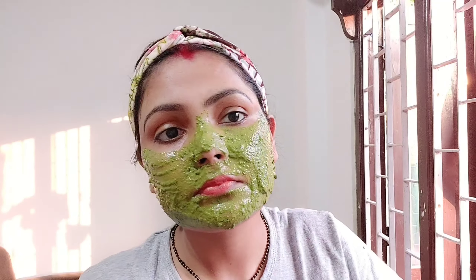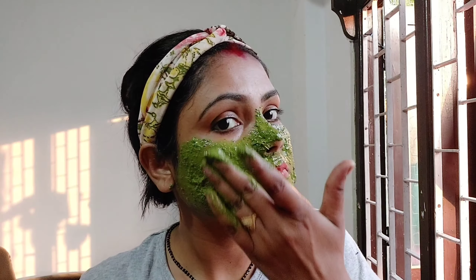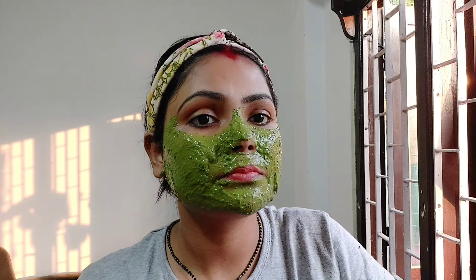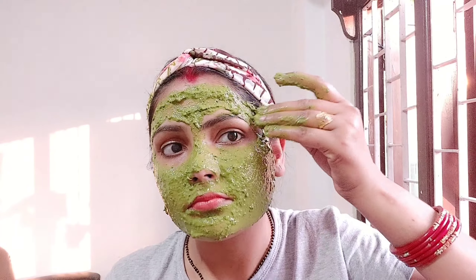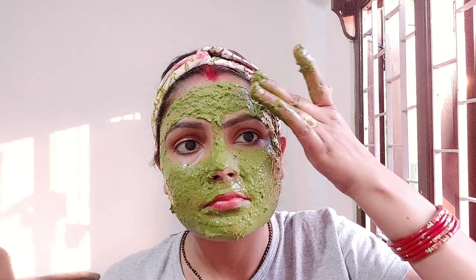Apply it in layers on your face. After applying it for 15 to 20 minutes using a layer technique, after putting it on for a few days it will give a lot of advantage. You can see that we have applied it to the whole face.